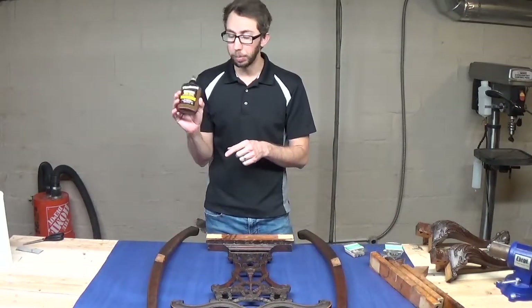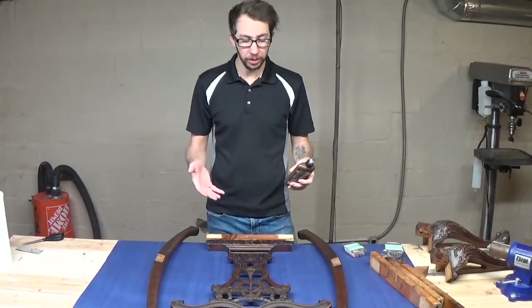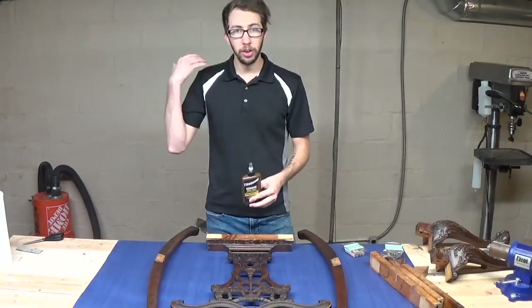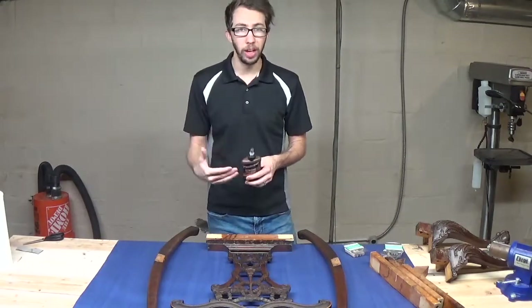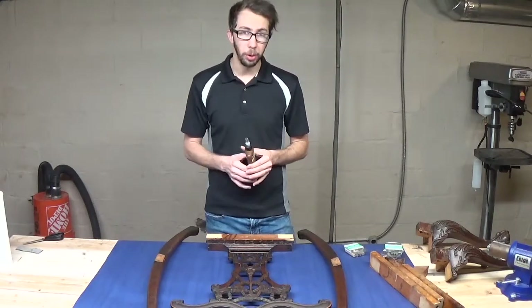I'm going to be using Titebond's liquid hide glue. Hide glue is best for these old antique furniture sets because it's reversible — you can undo it and redo it with less difficulty than if you used regular wood glue.